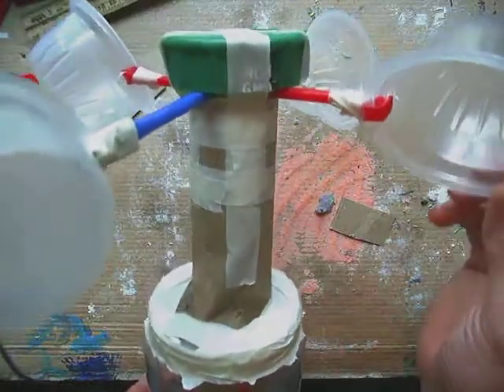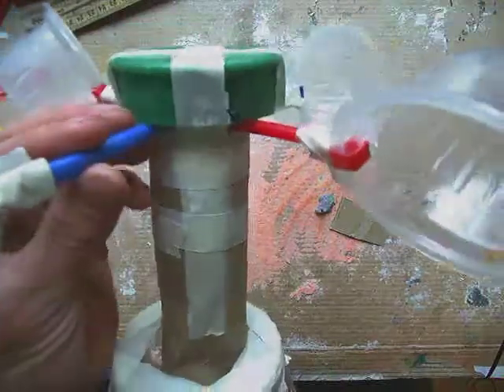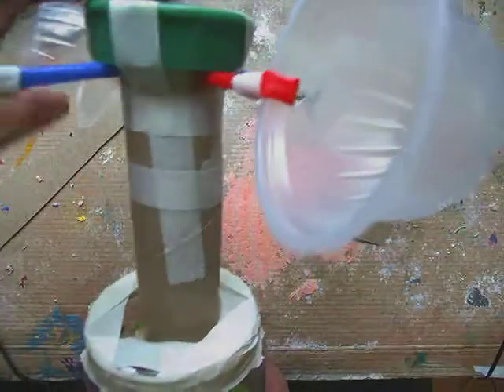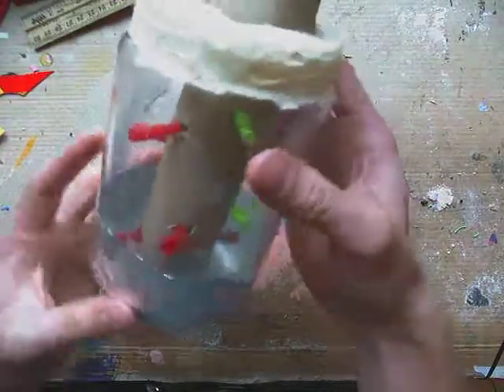So for mine I used an old peanut butter container and a paper towel roll, a few straws, some tape, four fruit cup containers, and an orange juice lid. And inside I have some straws.